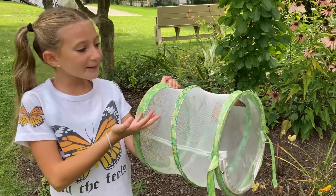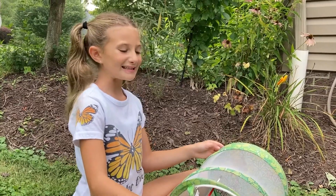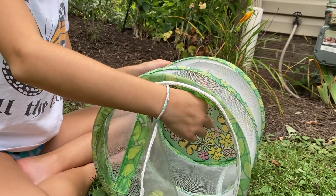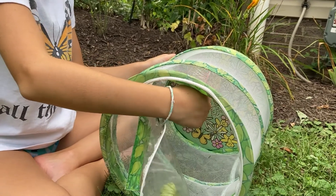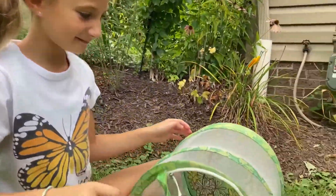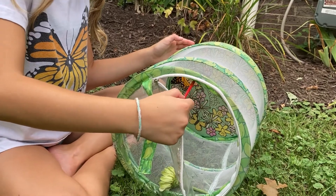Look at all the caterpillars we found — we raised them and now they all hatched. Let's let them go! I use a small paintbrush to move the butterflies. They usually grab onto it and it makes it easy to move them this way. I want to make sure that I am keeping them safe. They have a long journey ahead of them and I am happy to do my part to help. Many of these monarchs will begin their long migration to Mexico. That is a long way from here. It is important for people to plant milkweed along the way.